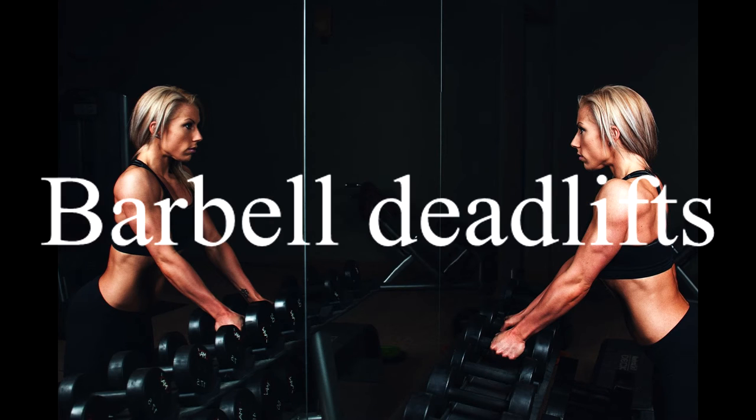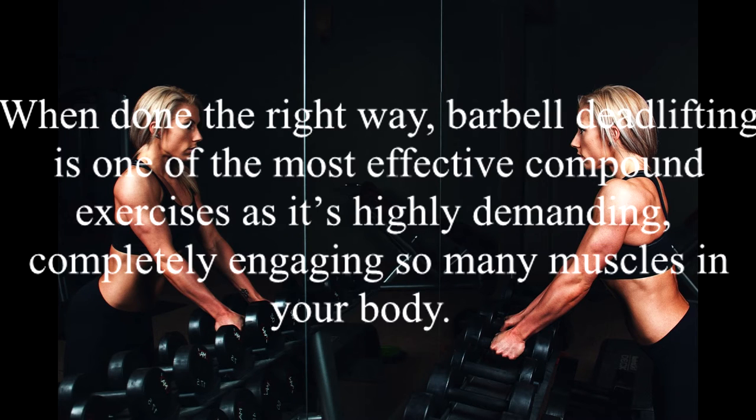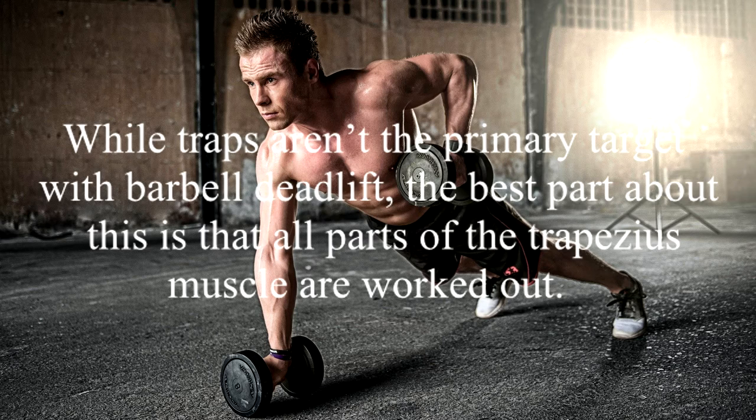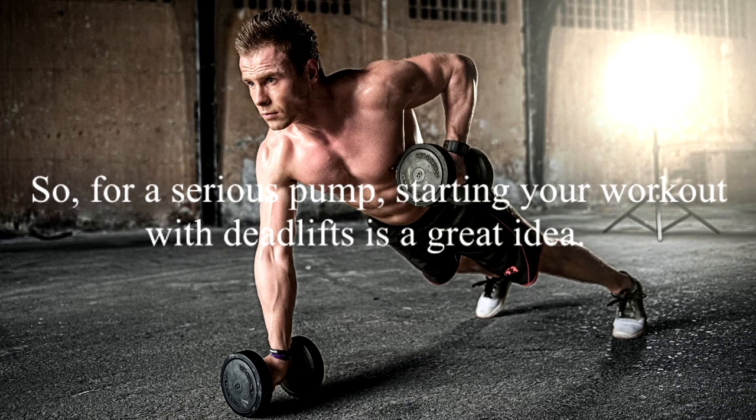1. Barbell Deadlift. When done the right way, barbell deadlifting is one of the most effective compound exercises as it's highly demanding, completely engaging so many muscles in your body. This exercise also requires your entire back to be involved, including your traps muscles. While traps aren't the primary target with barbell deadlift, the best part is that all parts of the trapezius muscle are worked out. So for a serious pump, starting your workout with deadlifts is a great idea.